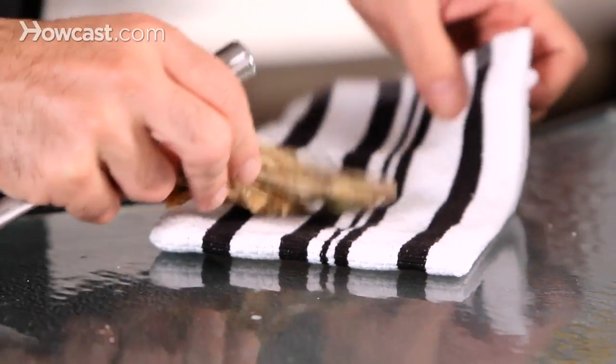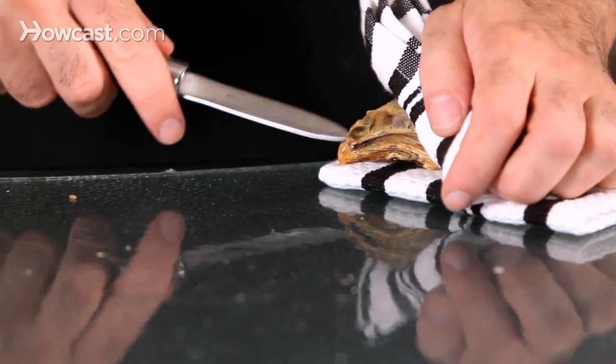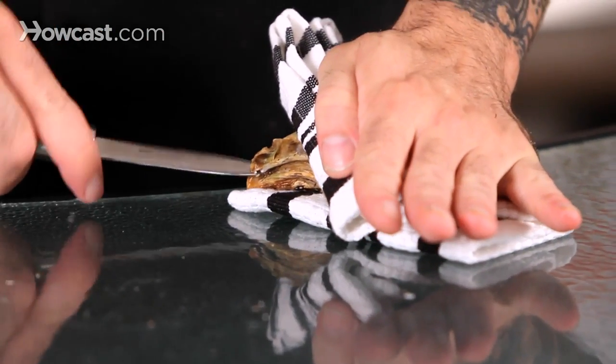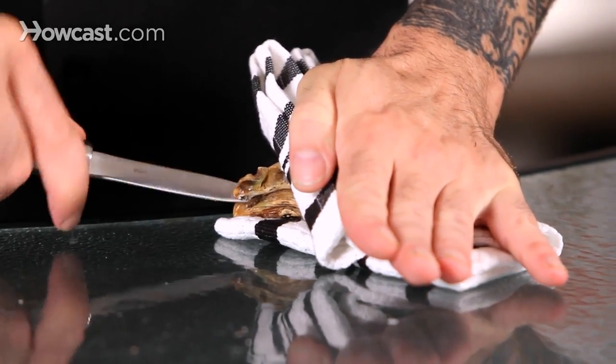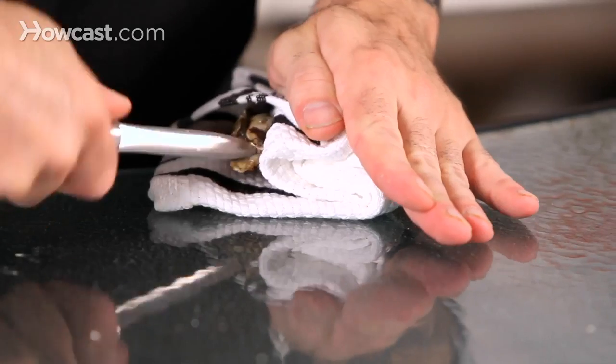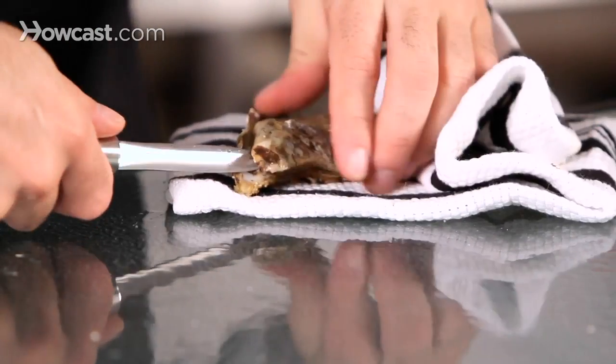So now what I can do is cover that up, take my shucking knife, get in there, and then just whittle a little bit until it pops, and it should pop right open.